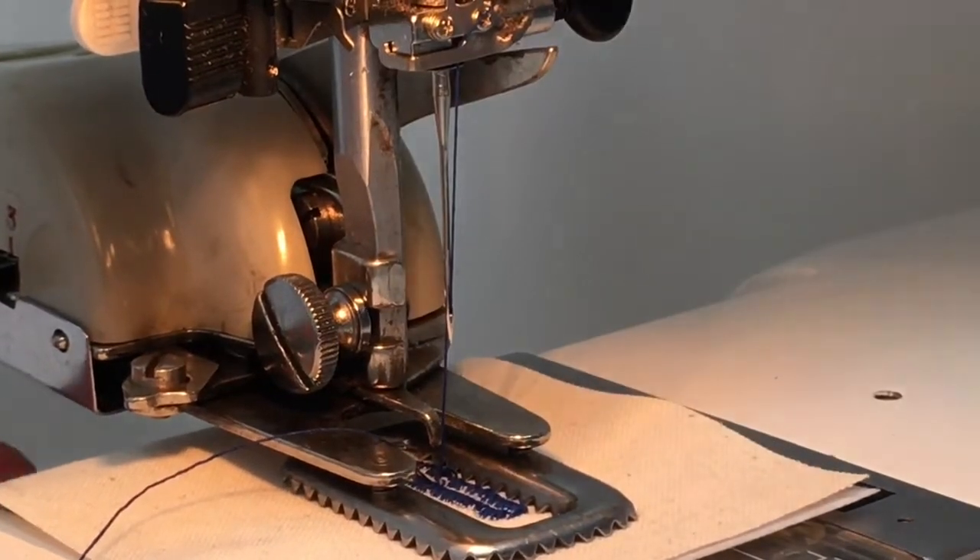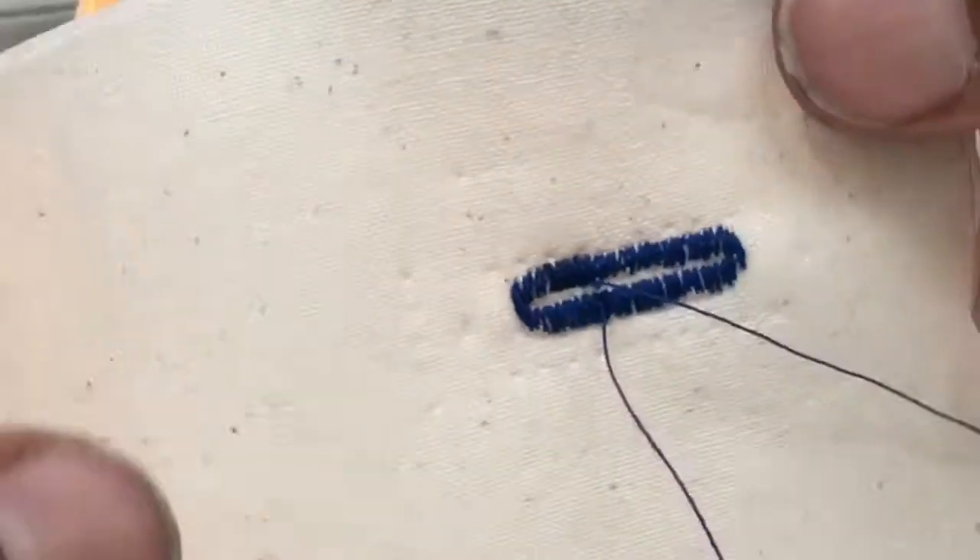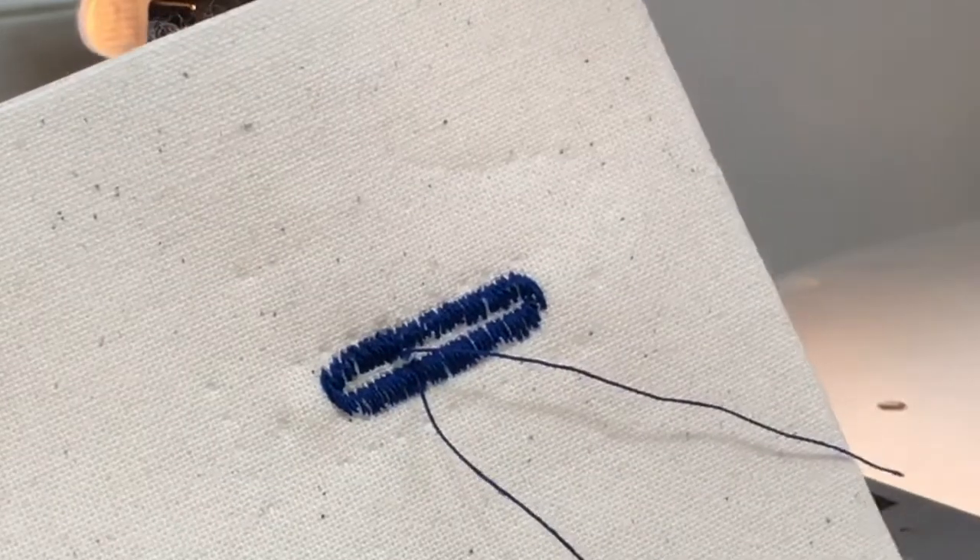That's where we started. Pull it out of the machine — and there we go. A beautiful, perfect buttonhole.